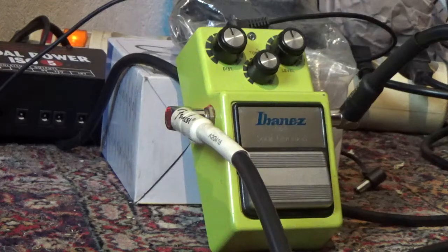So the first test is the bypass. Working fine.